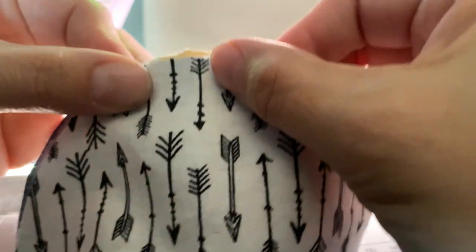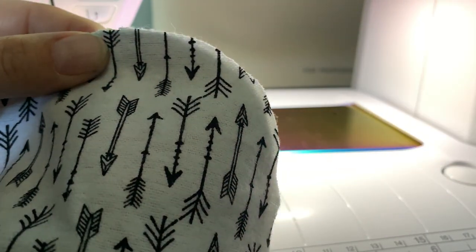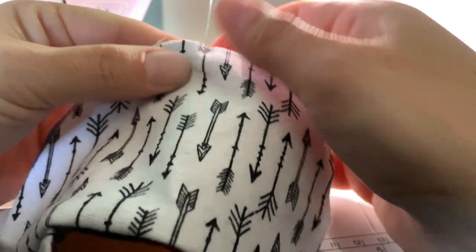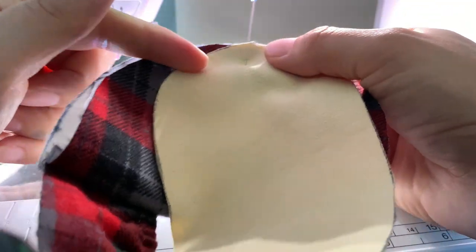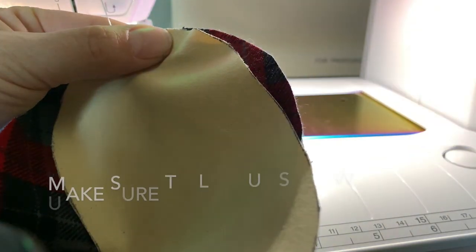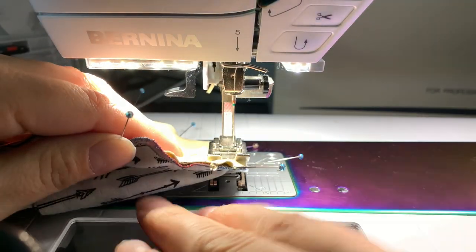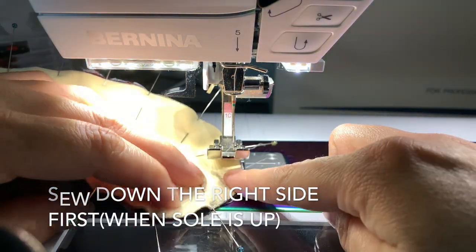My good side and my good side are going together. Line them up, pin it. I will continue pinning all the way — I'll go along this way to the heel, and then I'll go from this way to the other side. I find it's easier if I start on this side and go this way, then flip it and go the other way. It seems to line up better.